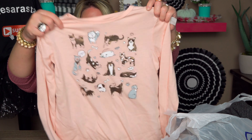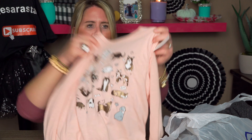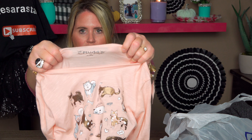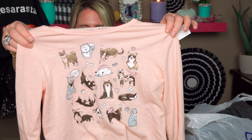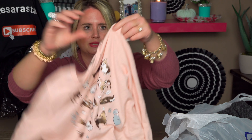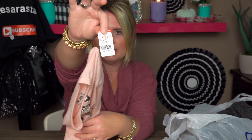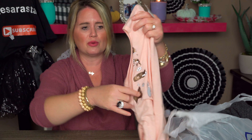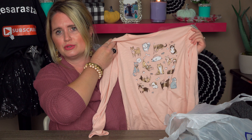The next thing I found: my daughter wanted this. It's made by Mudd, which I think is the Kohl's brand. It's an adorable little doggy shirt — so cute. This was $2.99, and with the half-off sale it was only $1.50. It's going to be great for fall, really cute worn with leggings and everything like that.